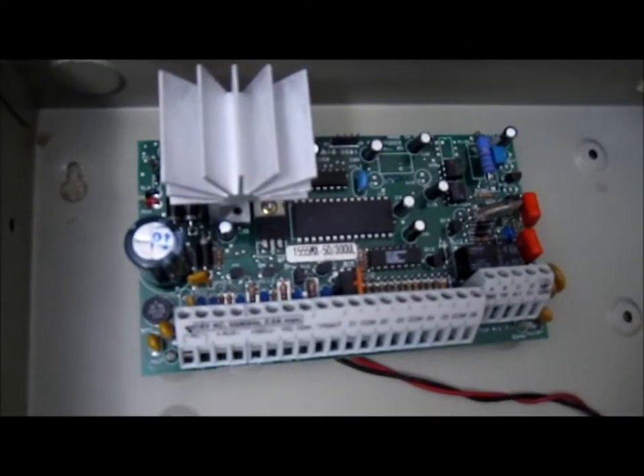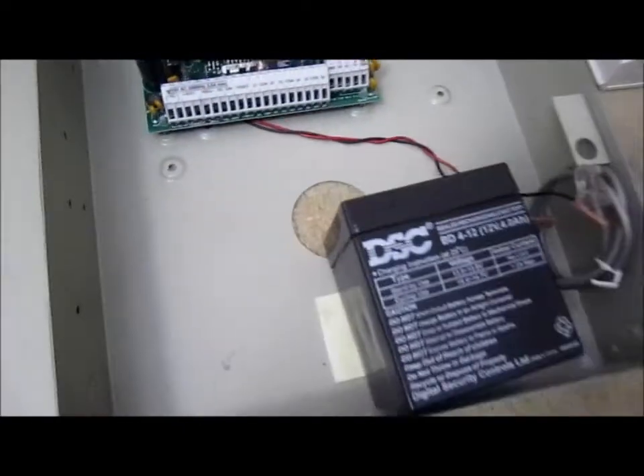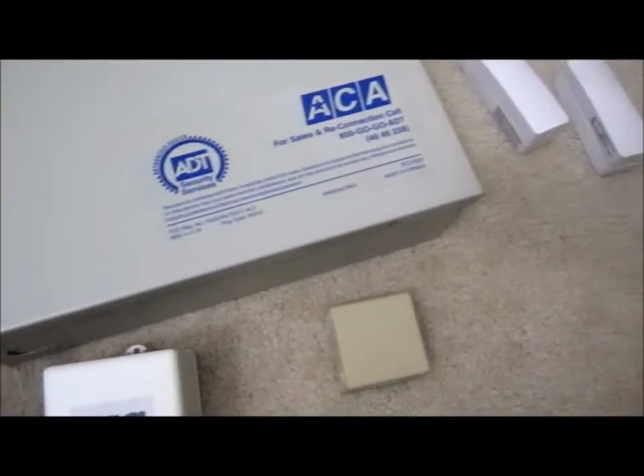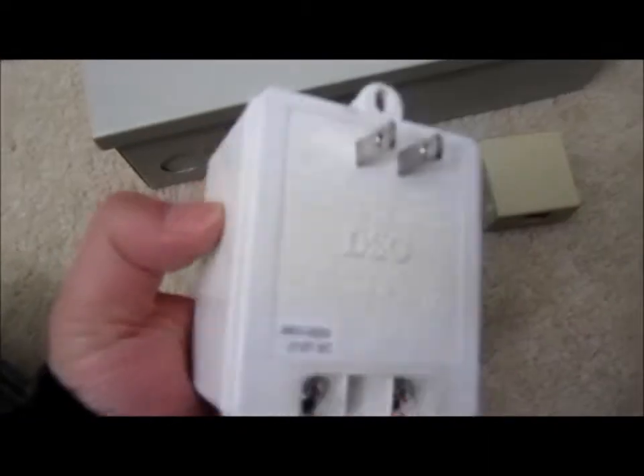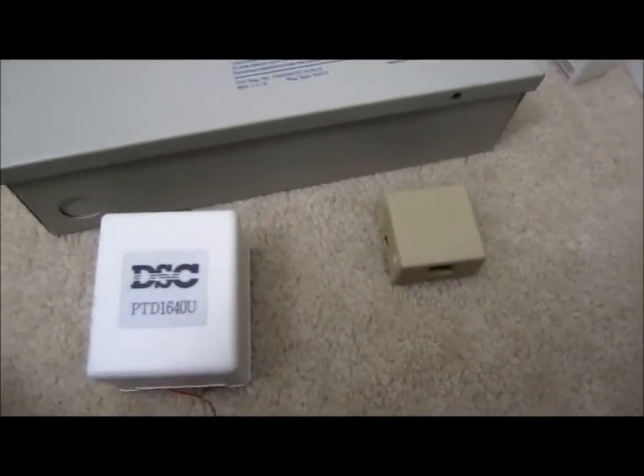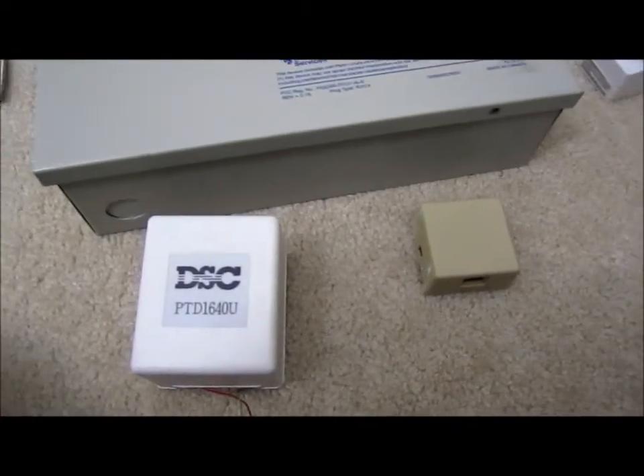This is a PC board — you pay a lot of money for that, and you pay a lot of money for the installation and the case. Here's the power supply that plugs into it. And there's a modem in there as well.